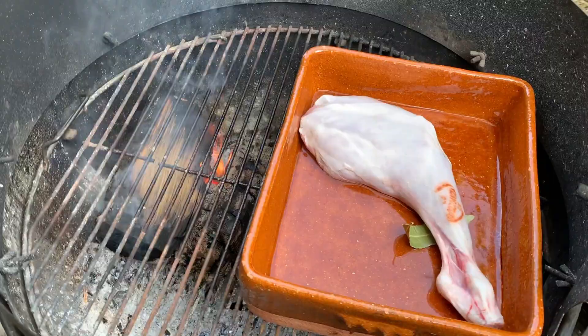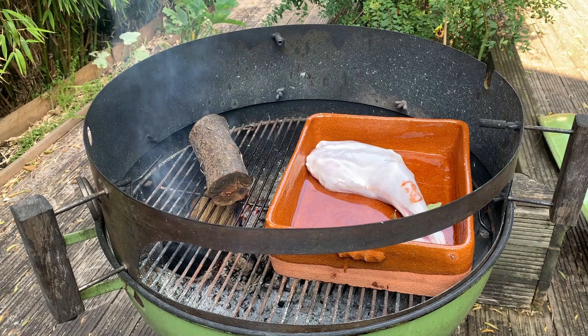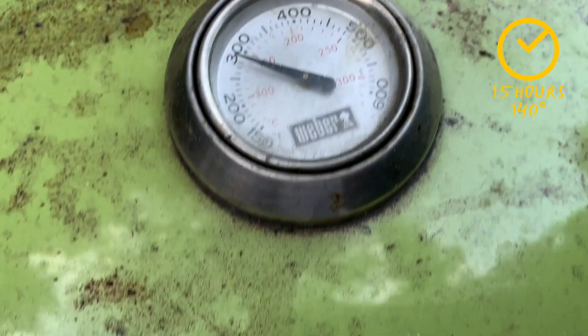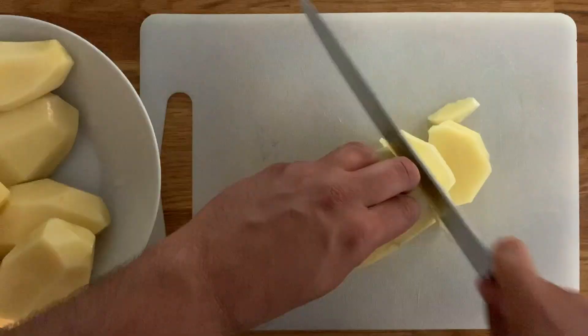We're going to start by placing the leg of lamb, a bay leaf, and a little bit of water in a clay pot or a roasting tray. I'm using a clay pot because that's what is traditionally used to make this dish. We're going to place it in the oven at 140 degrees for an hour and a half.